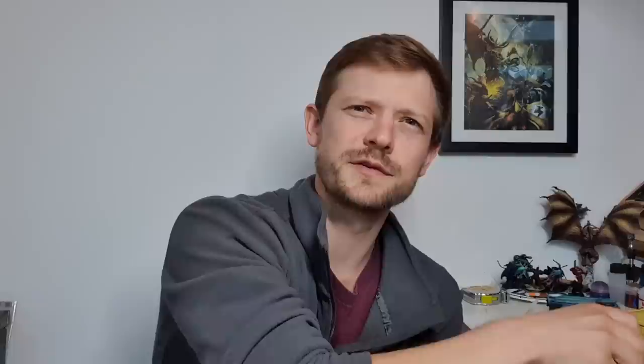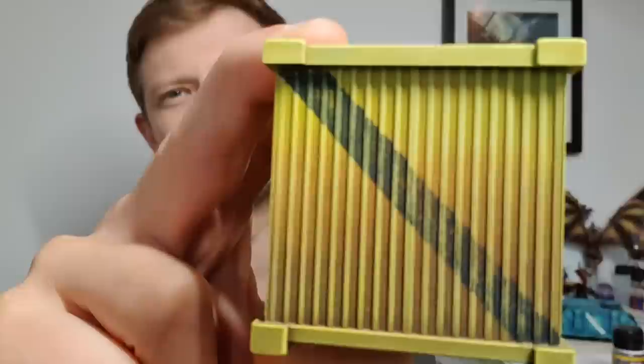Welcome to another Artist Hopes video. We have a very targeted one today — we're using AK Interactive's Heavy Chipping Fluid. If you've heard of the hairspray technique, it refers to putting down a varnish-like layer, then paint on top, and scraping it back using water so the paint doesn't stick as well and you can remove it, leaving what's below — in this case the yellow, letting you scrape off the black stripe.